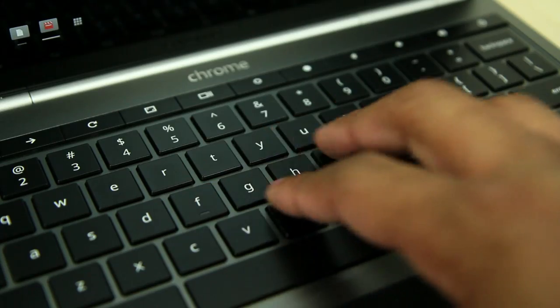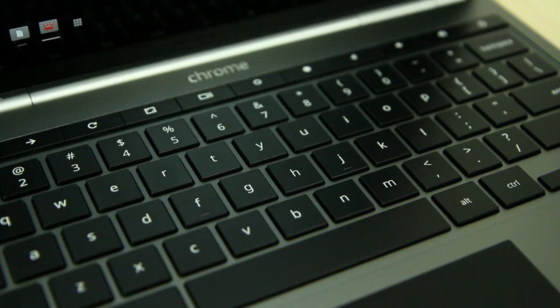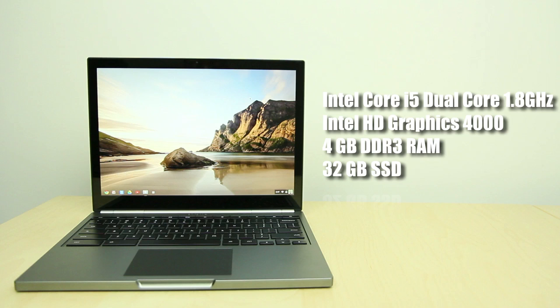At the top of the display you will find a 720p HD camera. Moving to the bottom of the computer you will find a nice backlit keyboard, and below that a glass touchpad. As far as the internals, this Chromebook Pixel features an Intel Core i5 dual-core 1.8 GHz processor with Intel HD Graphics 4000 for integrated graphics. You'll also find 4GB of DDR3 RAM and 32GB of solid-state drive storage.